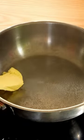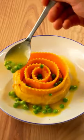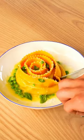Boil the pasta for 4-5 minutes. Meanwhile, make a butter sauce, add some peas and basil leaves. Plate it and finish with more parmigiano reggiano. Enjoy!